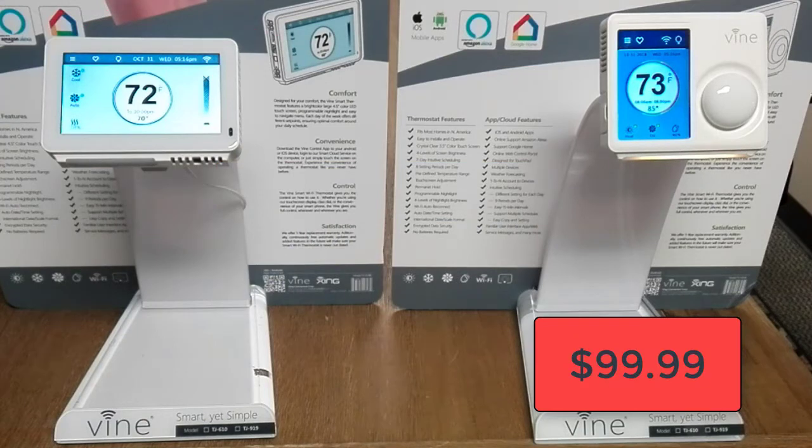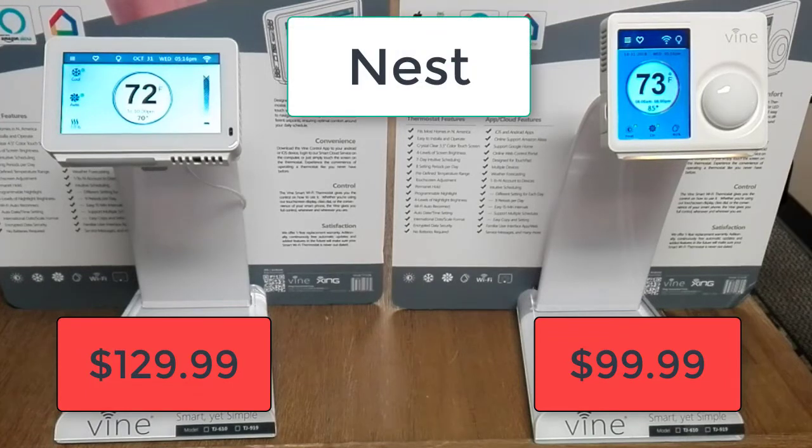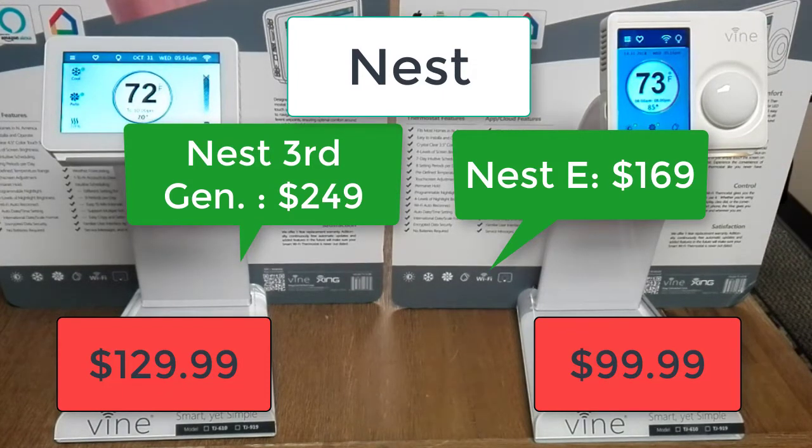The average price of the 610 is $99.99 while the average for the 919 is $129.99. Compare that to competitor Nest — the Nest E goes for $169 and the Nest 3rd generation goes for $249. As you can see, both Vine thermostats are much more affordable.